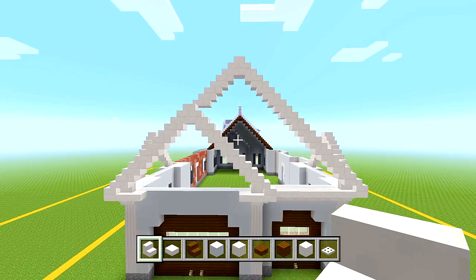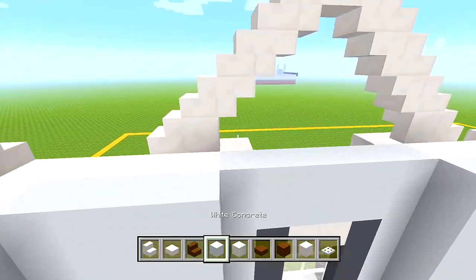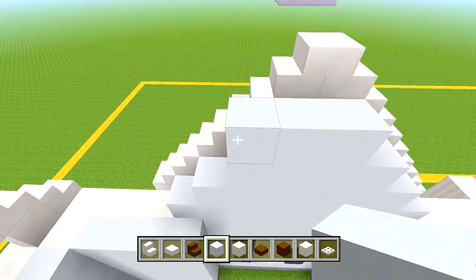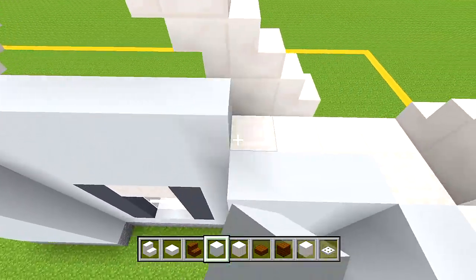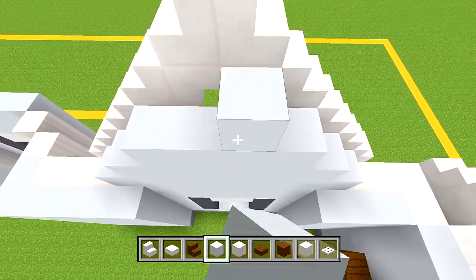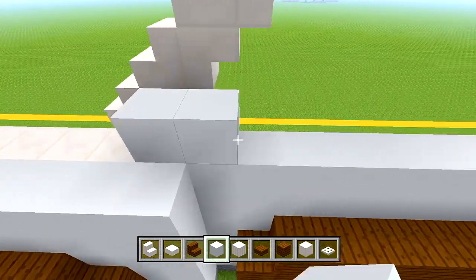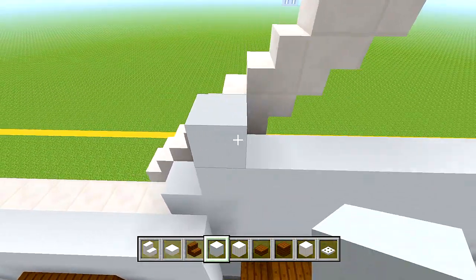Now go behind all these shapes — this one, this one, and those smaller ones. Do the smaller ones first. Fill in all the space behind them with white concrete from the inner sides, just the inner edge of the upside down stairs, not the outer edge. Do the same on both sides. Then fill behind all of the shapes, following along the edge of the white concrete.